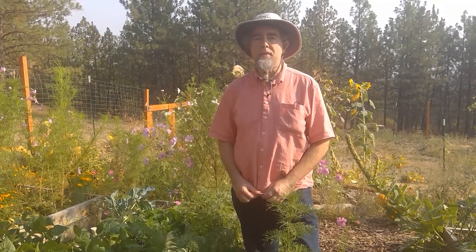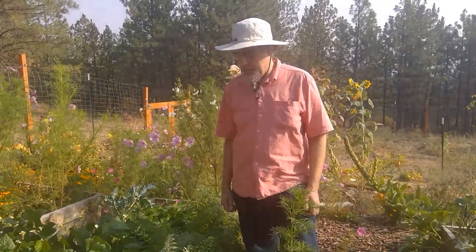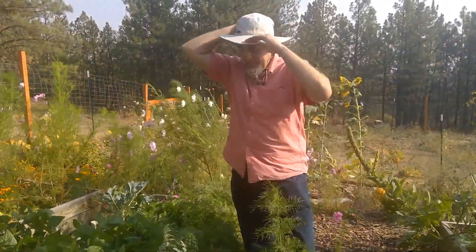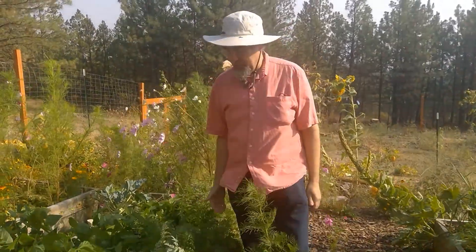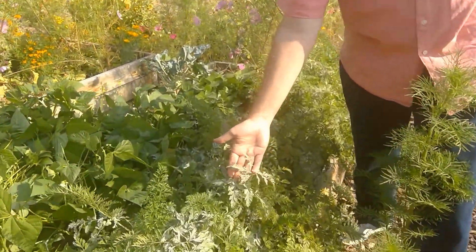Well hello and welcome back to Ask the Plant Doctor. I'm Tim Koloff with the WSU Spokane County Master Gardeners and today we're going to talk a little bit about some things we see in the garden at the end of the season. We're in September now and one of the things a lot of us are seeing in our garden is wind, but we're also seeing powdery mildew. Today I'm looking at some powdery mildew disease on carrots.